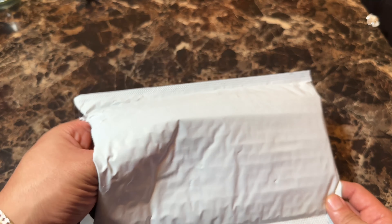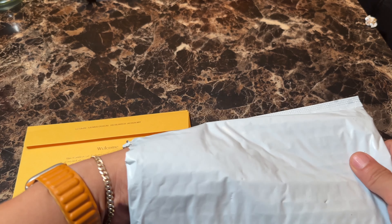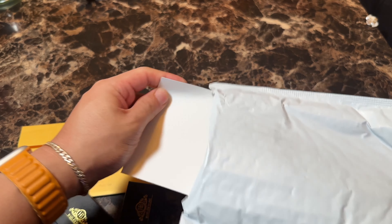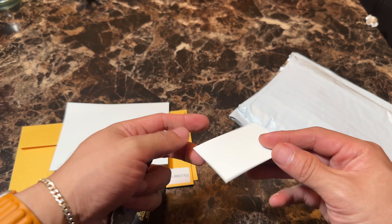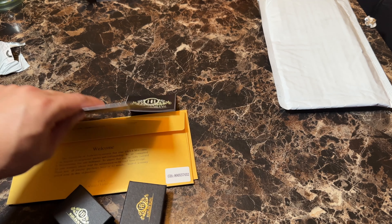I actually just got this package from Harlem Bling. What did I order? I know I ordered — I believe it's a Cuban link chain and some... oh, I ordered a pendant. A pendant and a necklace.